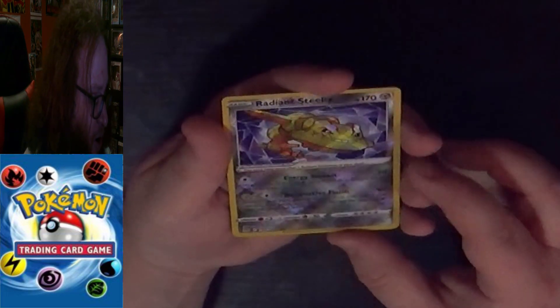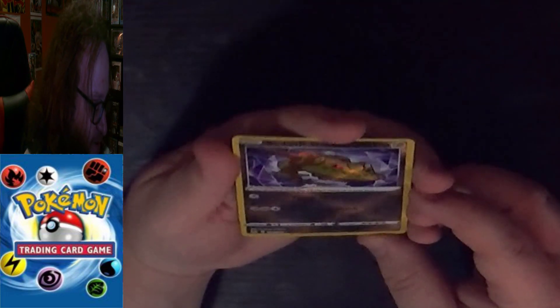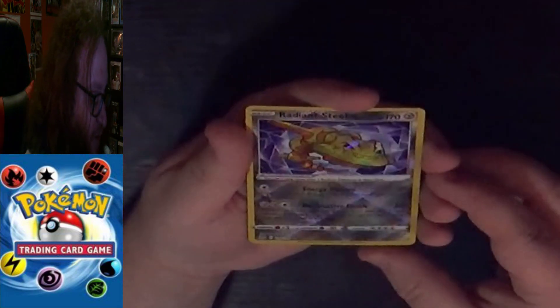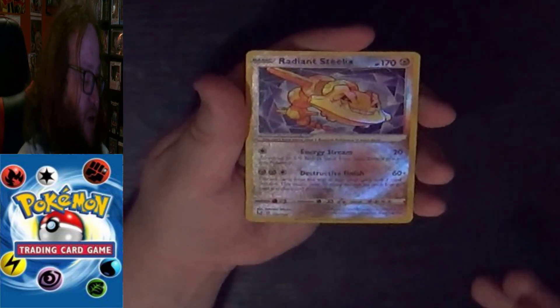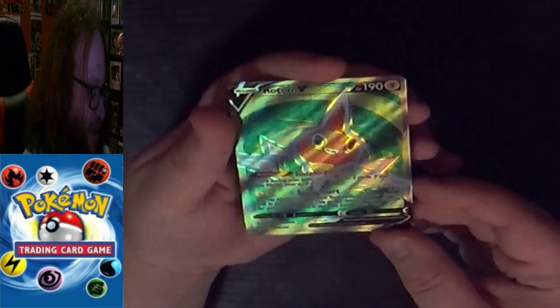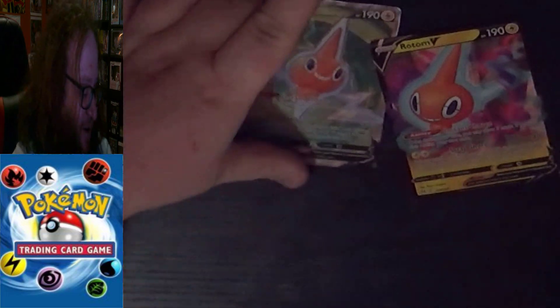Oh ho ho! We have a Radiant Steelix — which is the term for shiny in the trading card game — and it's textured and everything. That is a beauty! The next card can't possibly top that... oh ho ho! We got another Rotom V, another Full Art — a completely different one from the same expansion. Also a beauty!